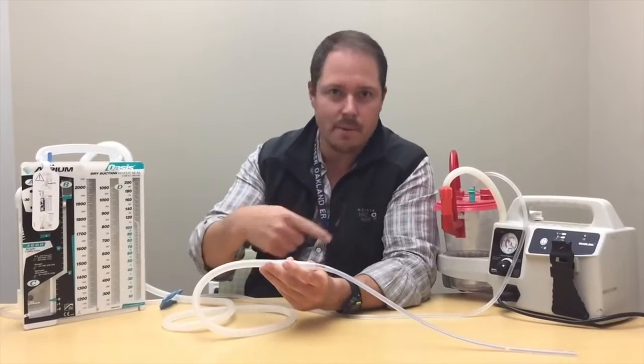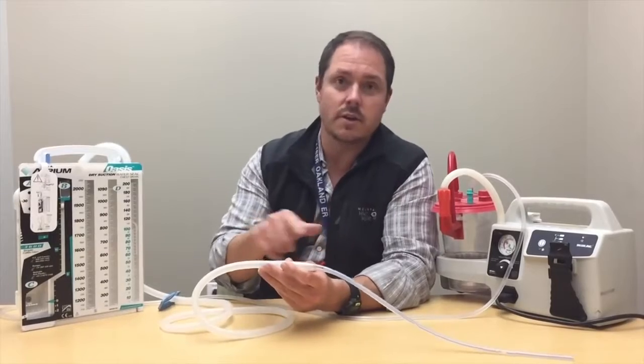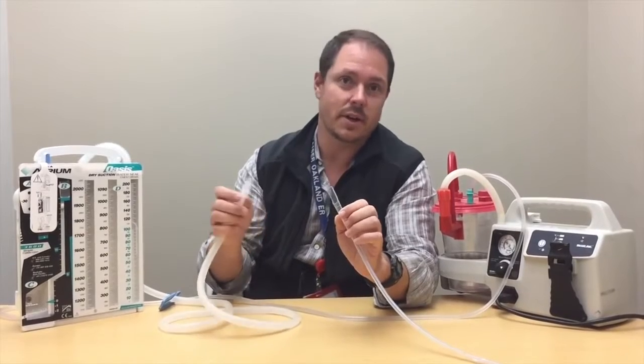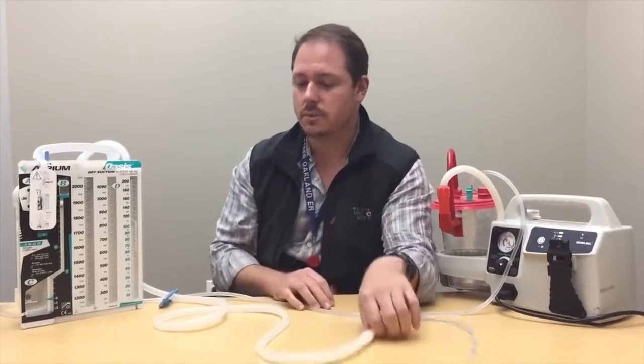Tape it this way, tape it that way, tape it a million times. We used to use foam tape — we did anything we could so that these two don't separate. This separating is catastrophic if you don't catch it immediately, as it leads right to tension pneumothorax. So be very, very liberal on taping for the chest tube.